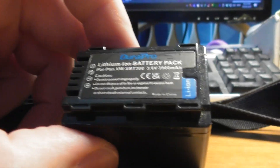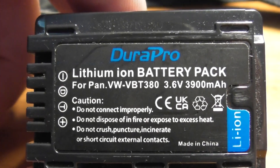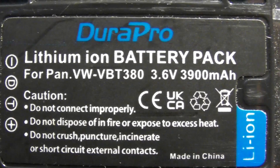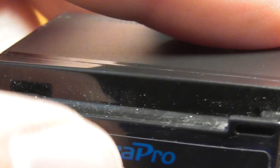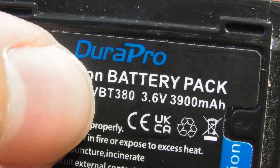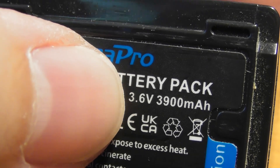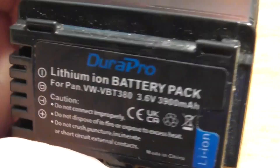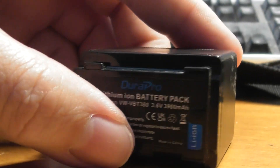I've given you another battery — one of these bigger batteries, double the size of the little one. These ones will give you about four hours, maybe four and a half hours of recording time. This is not an official Panasonic one, it's a copy — a brand called Dura Pro. The model of the battery is called the VW VBT 380. That's all you need to know — you get roughly four to four and a half hours of recording on that.